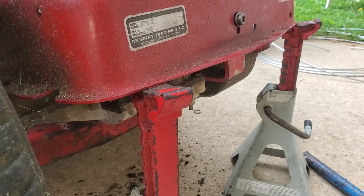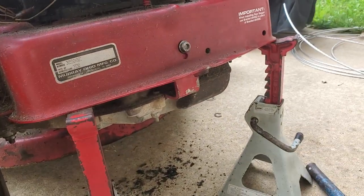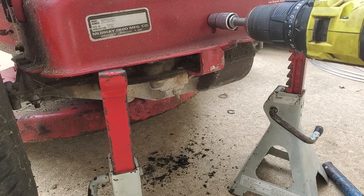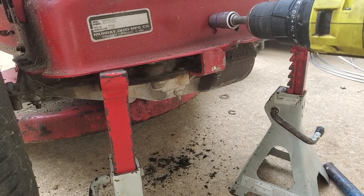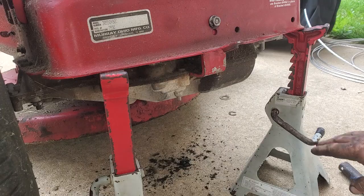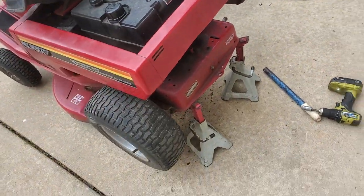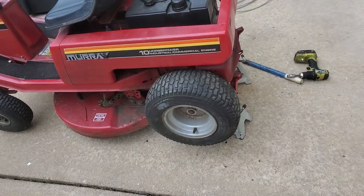Anyway, that's about it. I'm just going to tighten this carriage bolt back up, jack it back up, get the jack stands off, lower it down, and give it a little drive test — and that should be it.